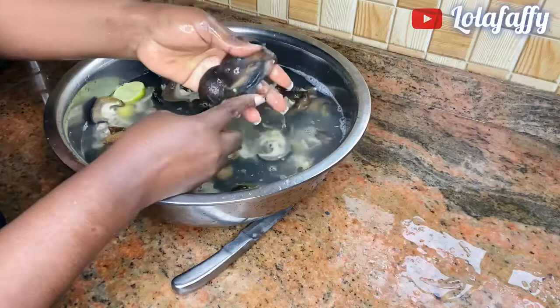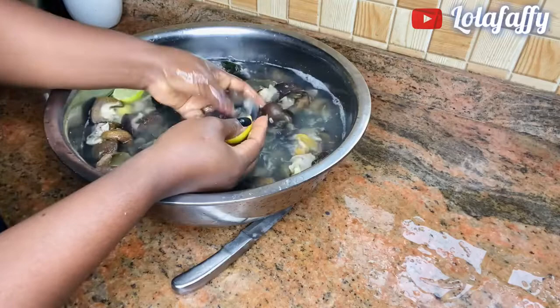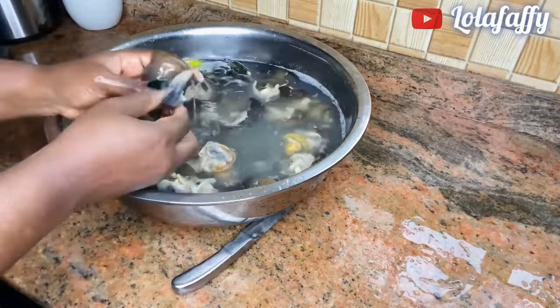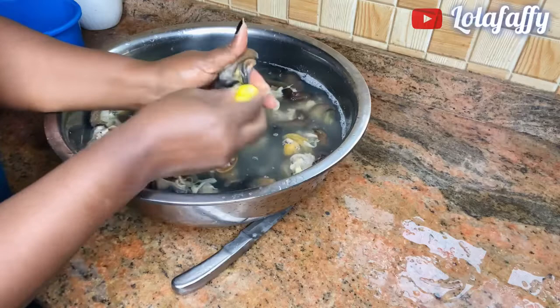To help clean this, you have to use the lime — rub the lime on the snail to clean it thoroughly and dip your fingers into every nook and cranny of the snail, just to bring out any dirty thing that is not coming out easily.